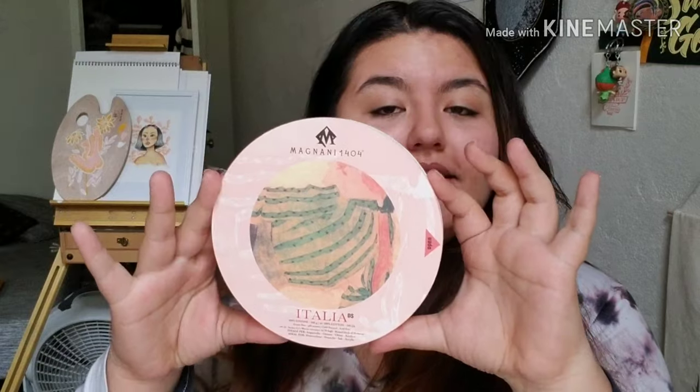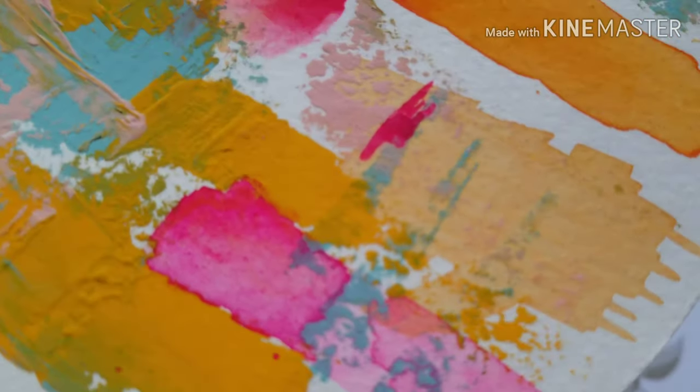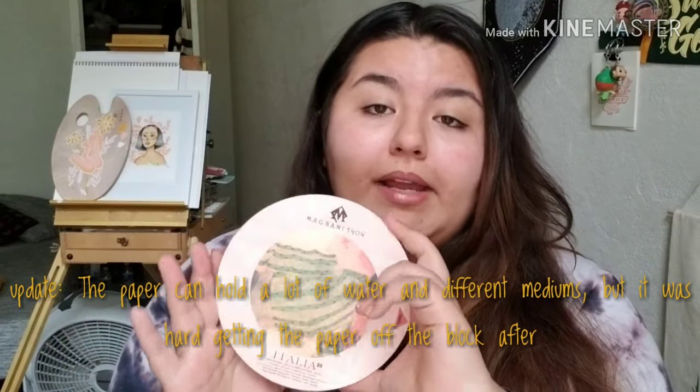The last thing I got at Blick was more watercolor paper — a round watercolor block, also glued on all the sides. I saw it on Instagram, it popped up on my explore page, and before I knew it so many people were using it. This was definitely a splurge. The round block was $22.50 compared to the other block at $4.50 — crazy. But if it's good quality paper and I like how my paintings turn out on it, I'll definitely buy it again.